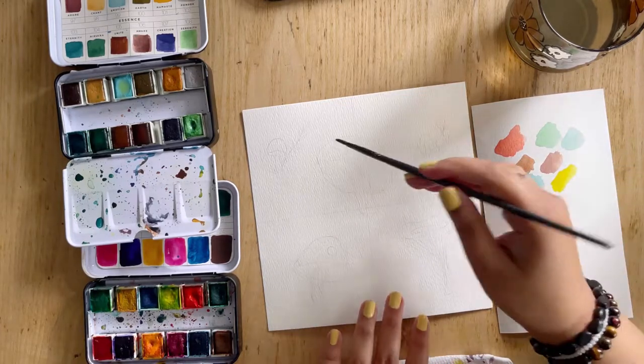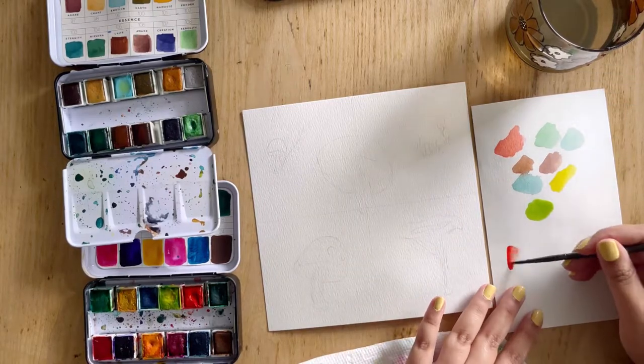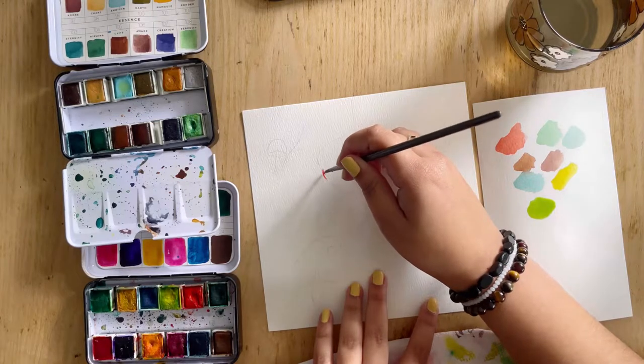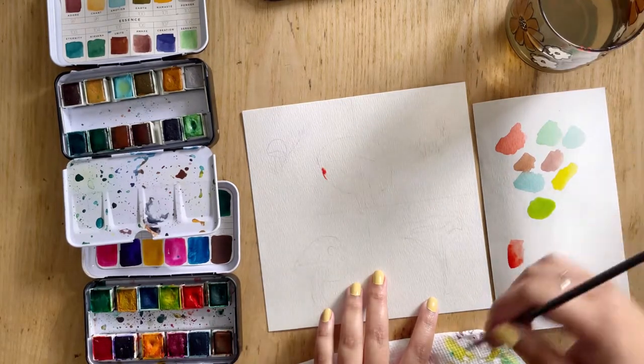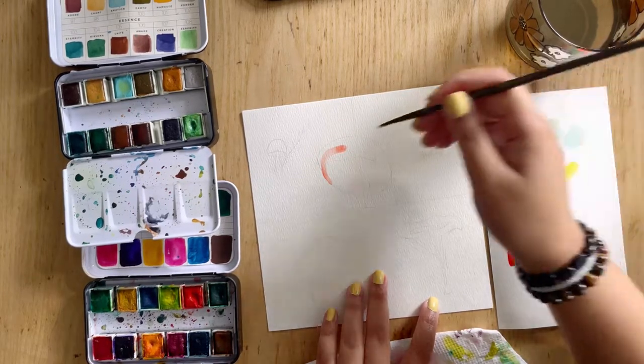I'm going to start with my orange and I'm going to start off lighter rather than darker, because it's always easy to darken things but it's not as easy to lighten things. As I say that, I make it dark — so I'm just going to add in more water to spread that pigment around. There we go.